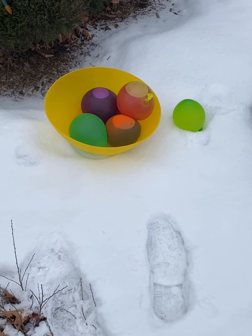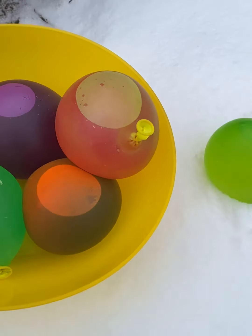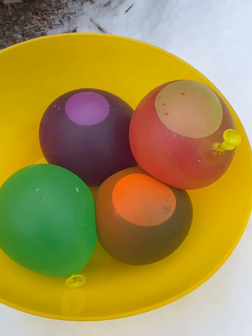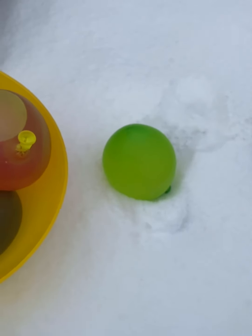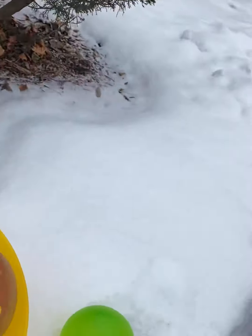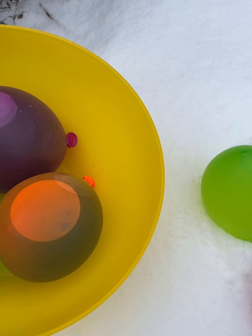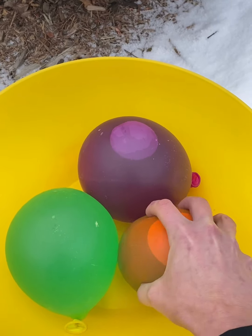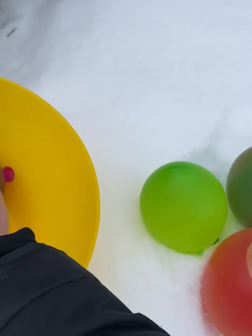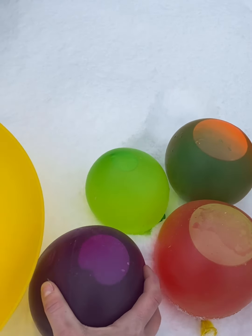I've brought my bowl of balloons outside. I chose to come out to the front yard because we still have quite a bit of snow in this garden, and I didn't want Gordy getting my balloons. You're just going to take your balloons and pop them in the snow. And we will wait for these to freeze.